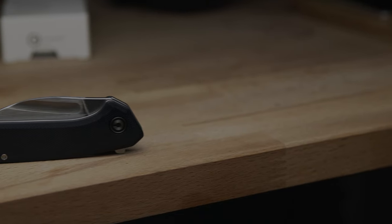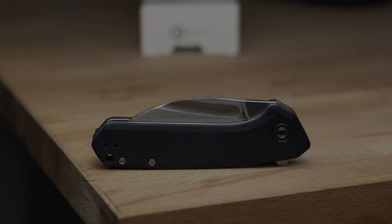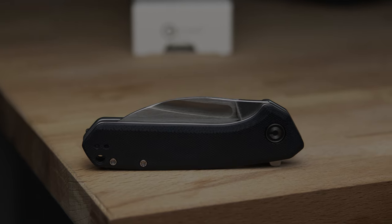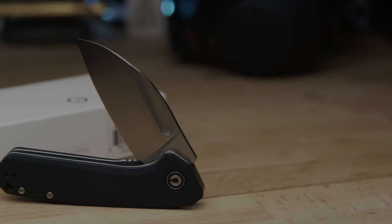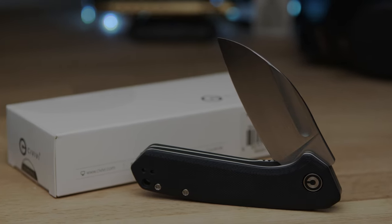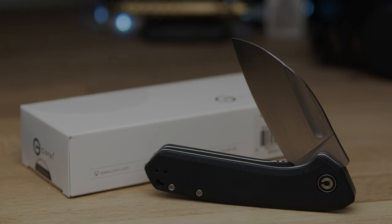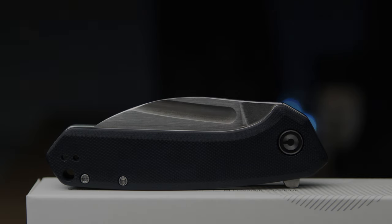If you're familiar with Civivi and its newest builds, you might be thinking you haven't seen this one — and that's because it doesn't exist. It was acquired in a trade to cover a remaining balance between the swap, so out of my choices, I decided on a build with multiple deploys and a brand I know is great with finish, action, etc.